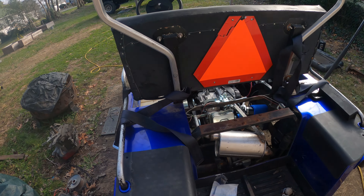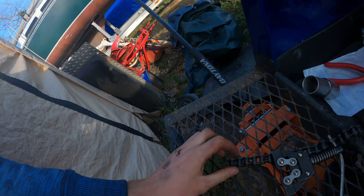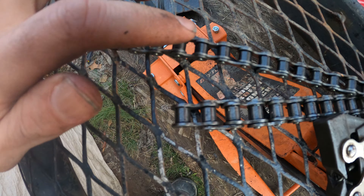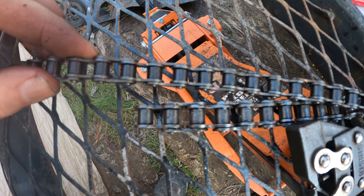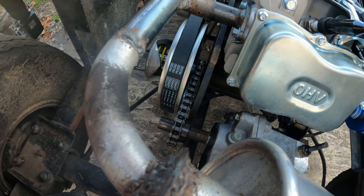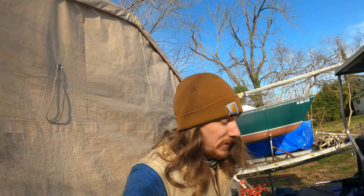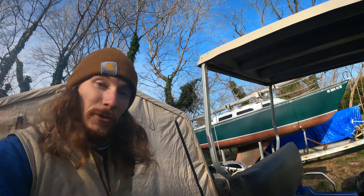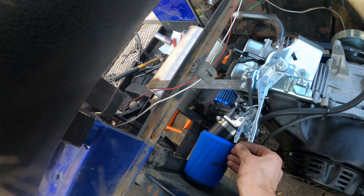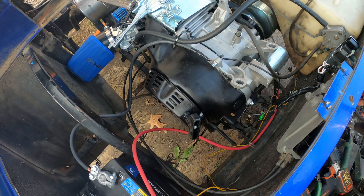I just got the chain hooked up. I ended up going with a 40-series chain instead of a 41 — you can see the difference: 40 vs 41, it's quite a bit thicker. She'll hold up to the power. It's in there really tight. We're gonna give it a test fire, put it in gear and see if she rolls — gas on, choke on.